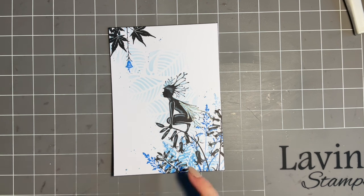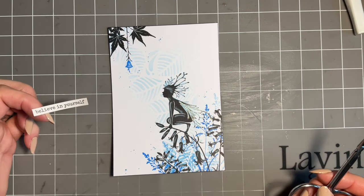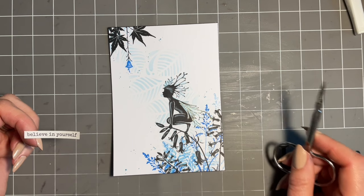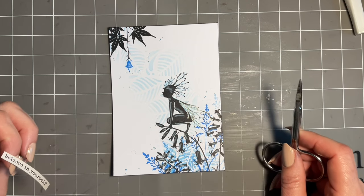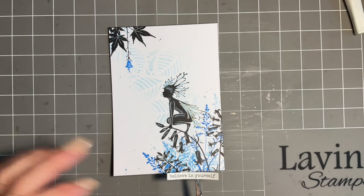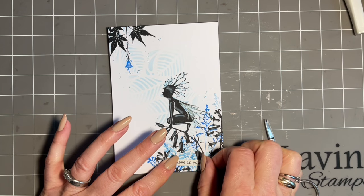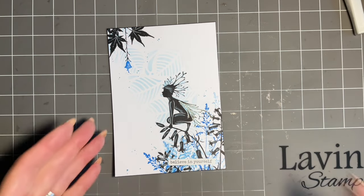Now for the sentiment sticker — I'm going with white, just down here. I did choose it beforehand, I have to be honest. I'm going for 'Believe in Yourself', because I've been teaching a lot of workshops recently and the number of crafters who have no confidence in themselves — through the weekend at Lavinia HQ the ladies did the most amazing, beautiful pieces of artwork and they kept saying 'oh is this all right?' We all need to believe in ourselves more. This is for a special friend who really needs to believe in herself.